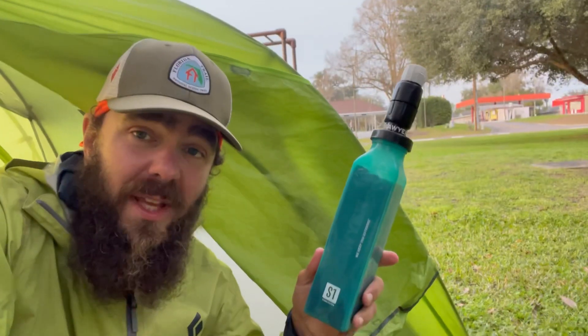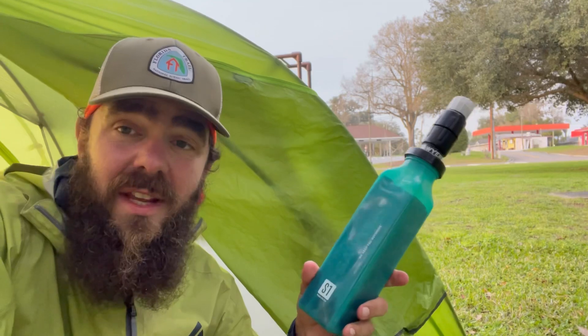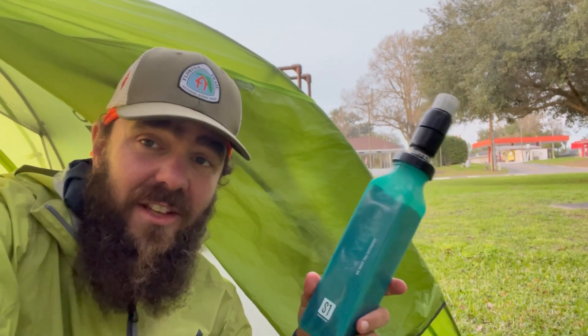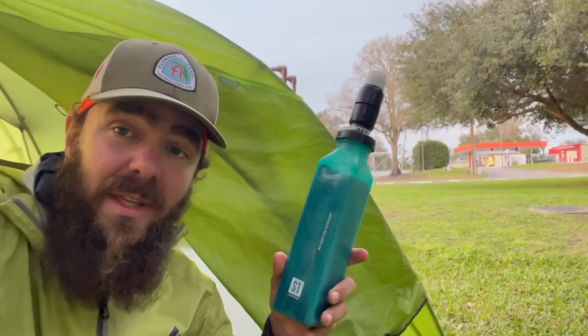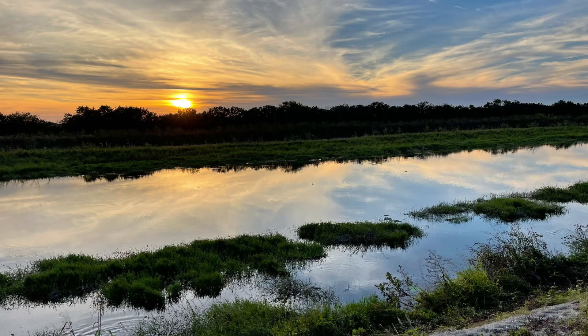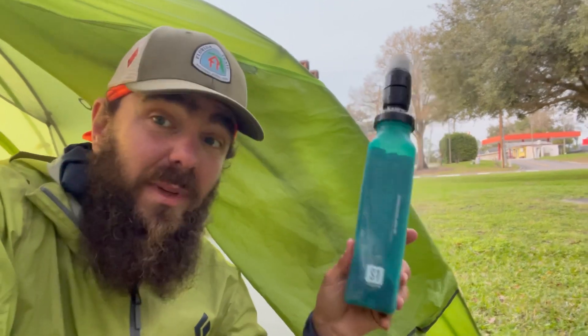I'm probably going to be sending this back home either here or pretty soon, because I haven't been using it much on this section. Now in the southern section, when you exit Big Cypress, you spend a lot of time down by canals and there are warnings all over the place about the amount of pesticides in that water. That's really when you need this.